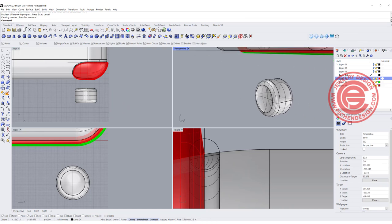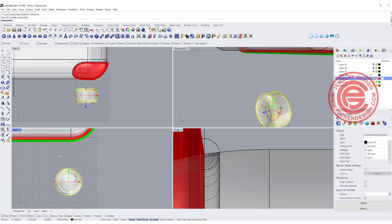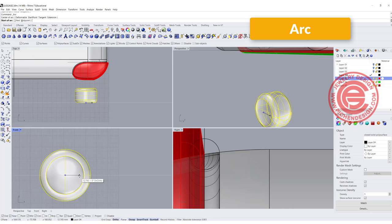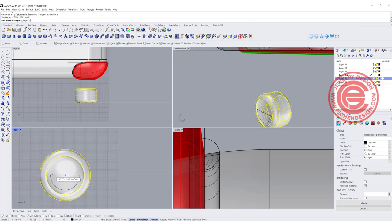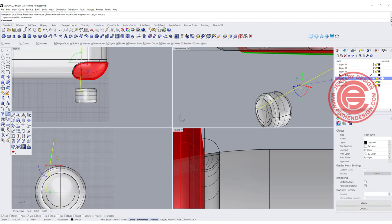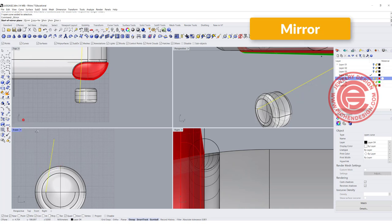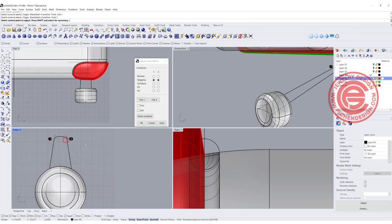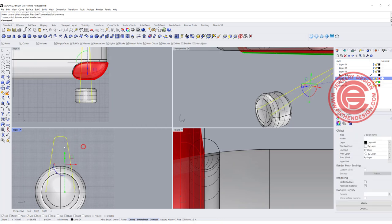The second thing is the top wheel holder design. I'm simply going to make an arc using the center point — roughly this size; it cannot be bigger than the wheel. Then I'll draw a holder shape like this, mirror it to the other side, and connect them using the Blend Surface command. We'll get something like this. Let's join it.